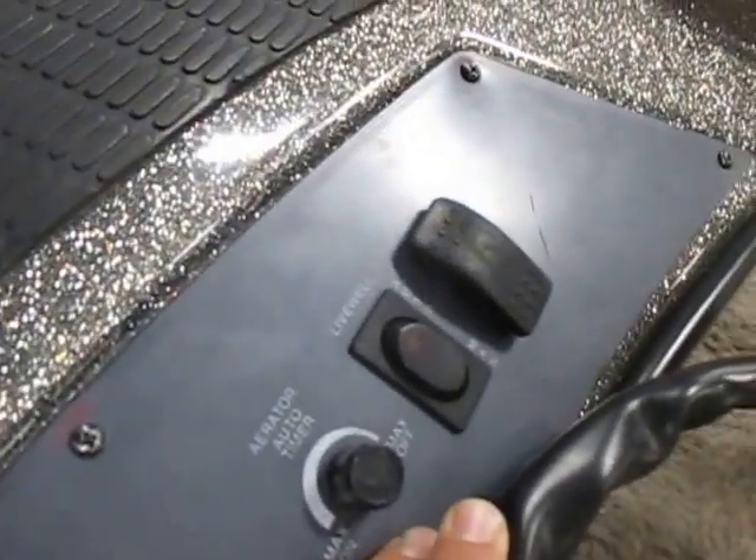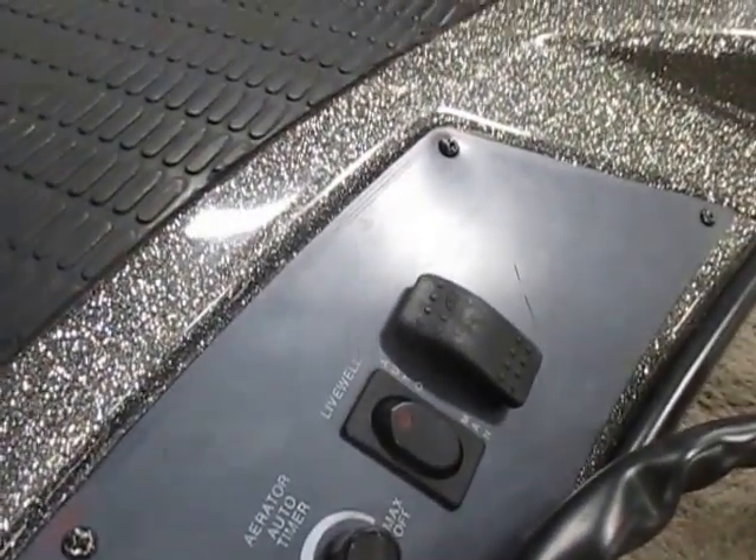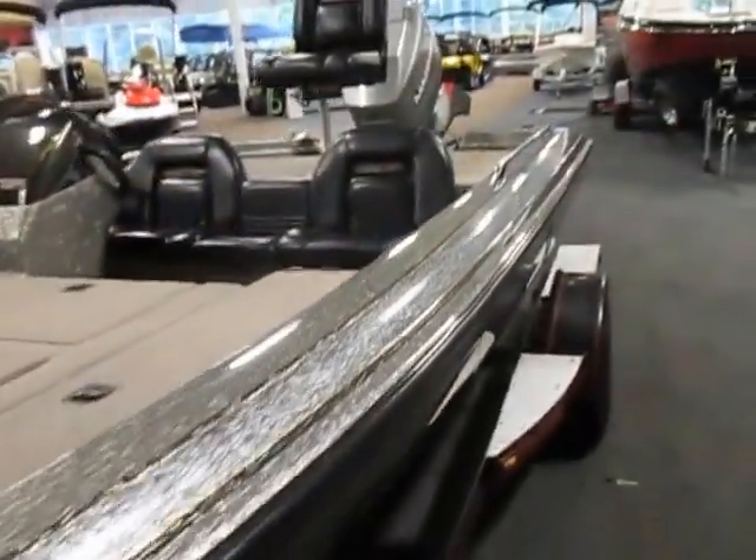It has a livewell switch and a tilt switch on the bow, a light, as well as the auto timer for the livewell aerator.